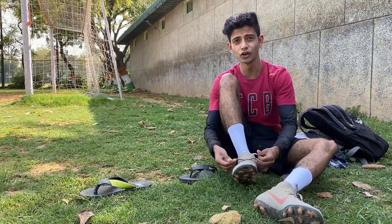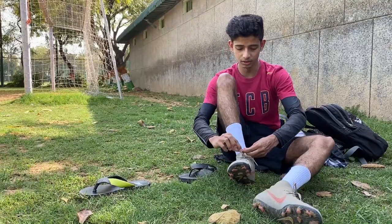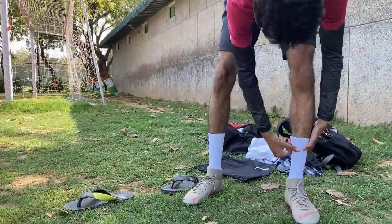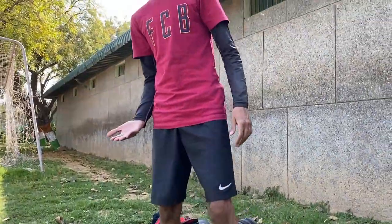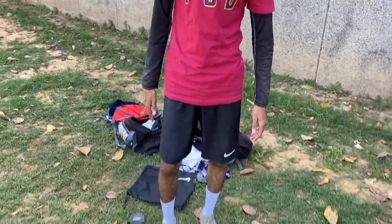Please avoid wearing the white color because white gets dirty very easily. As I just wore the studs, it has a different feel — it is a little cushion type. It feels like a normal stud but it will be above your studs, keeping your foot stable in one place.